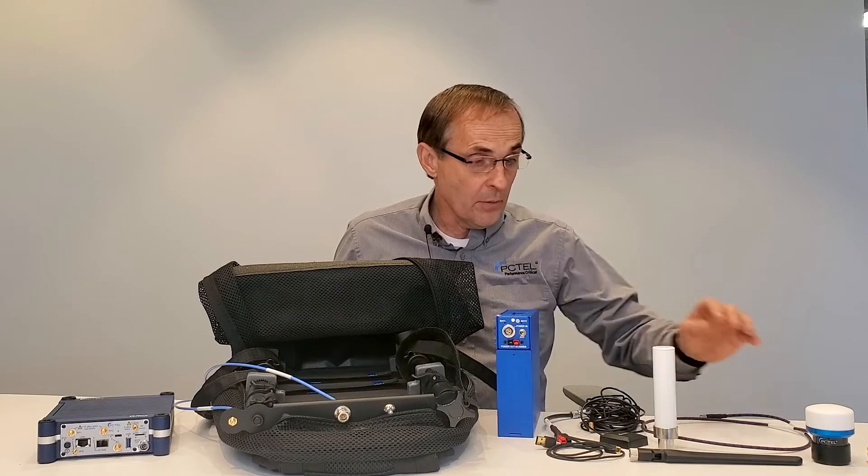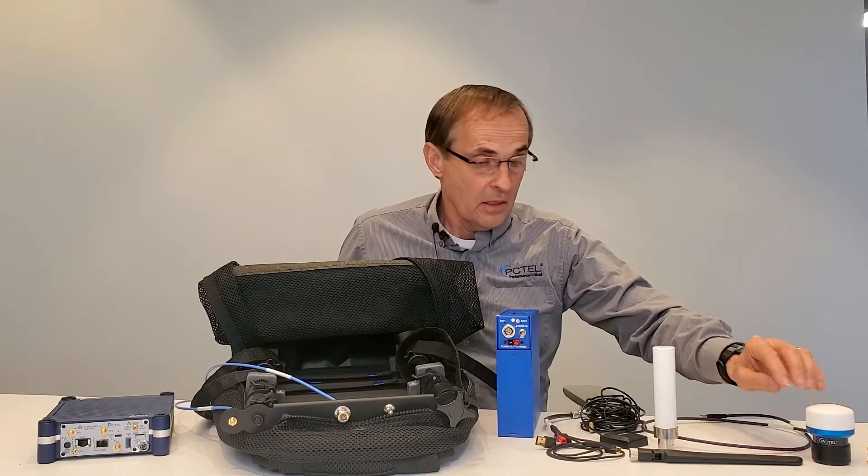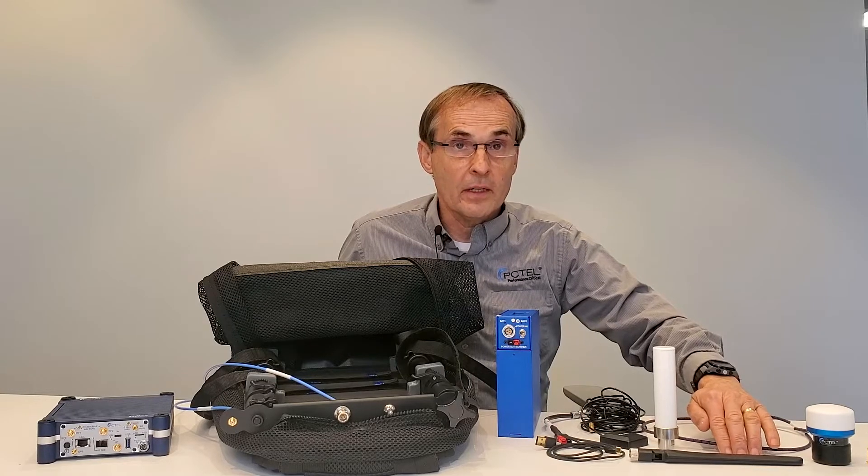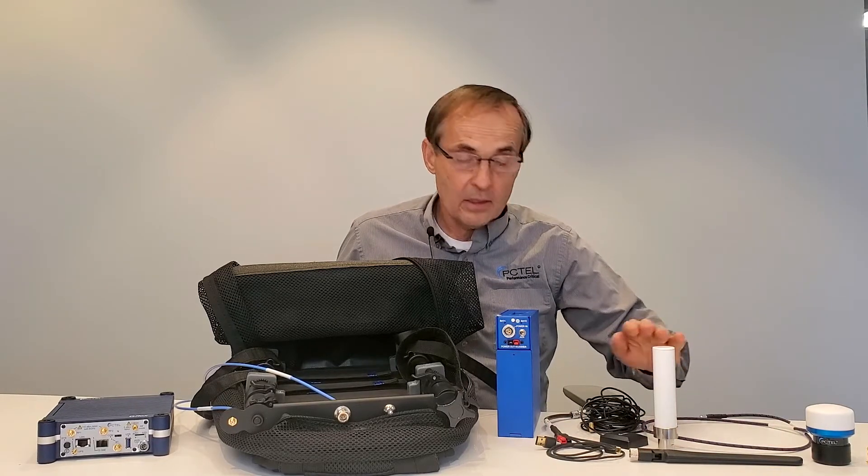Today I have with me the millimeter wave antenna, the 600 megahertz to 8.5 gigahertz indoor antenna, the horizontally polarized antenna, and the GPS antenna.